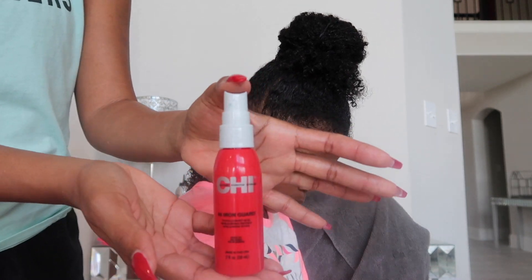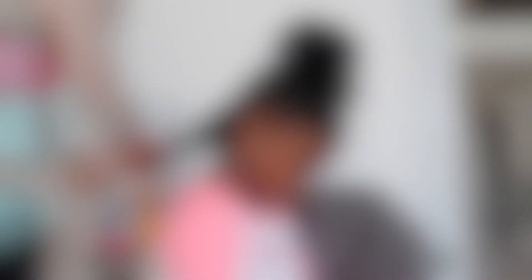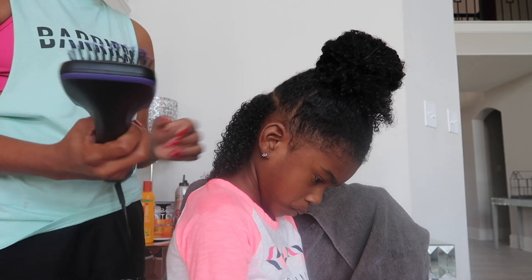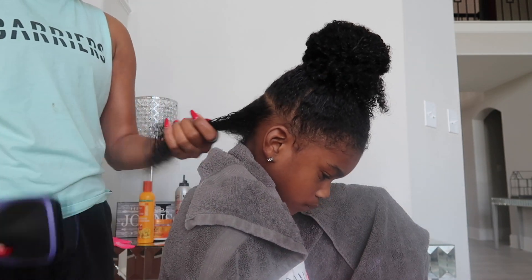I'm going to go ahead and spray her hair with that heat protector and then I'm going to use my blow-dryer and blow-dry it out. The reason why I blow-dry her hair is because she has a lot of hair. It's really, really thick and really, really curly, and it's so much easier for me to braid when her hair is much straighter.